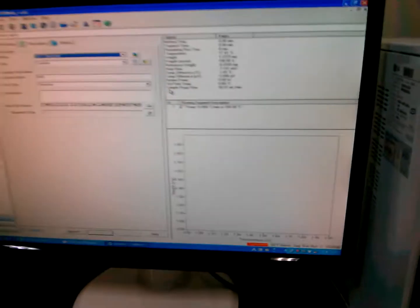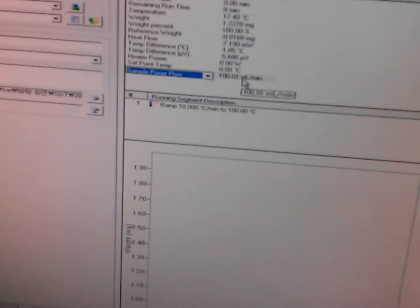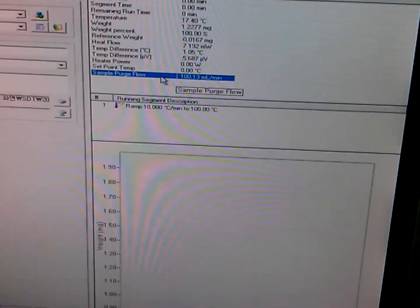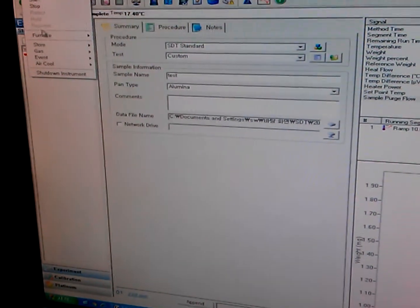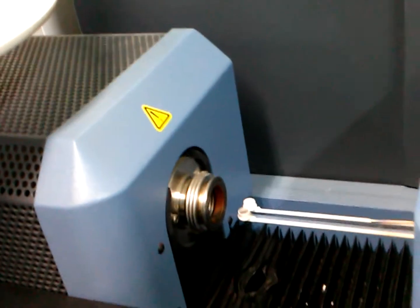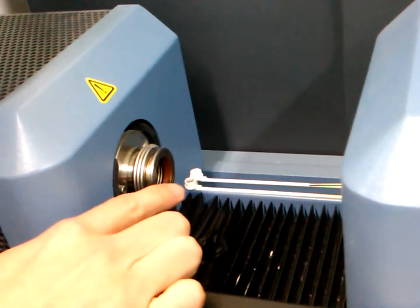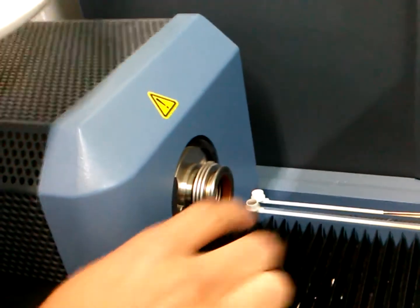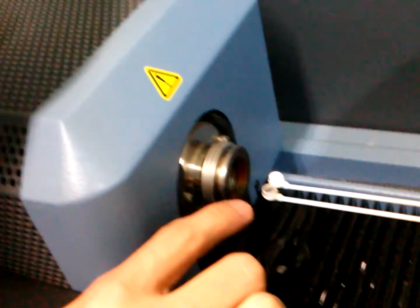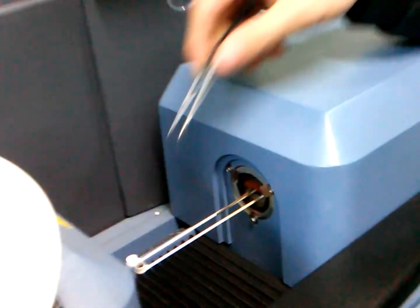First you have to check the sample purge flow, so it must be 100 milliliters per minute, and then you can open the furnace. Usually in this furnace there is a sample cup on this side — the white one is the reference, and this is your test sample. Usually there are some samples, so we must clean.